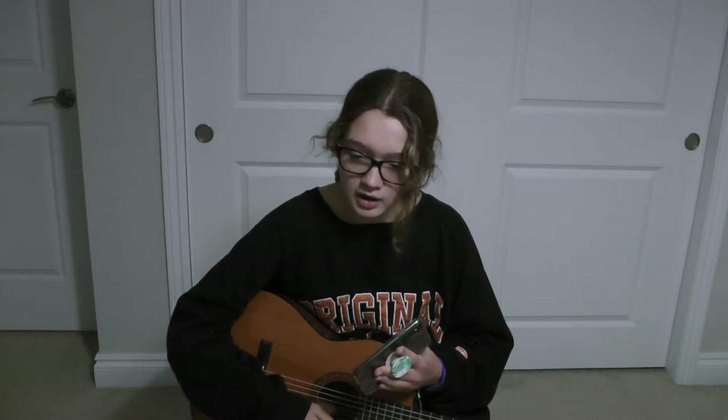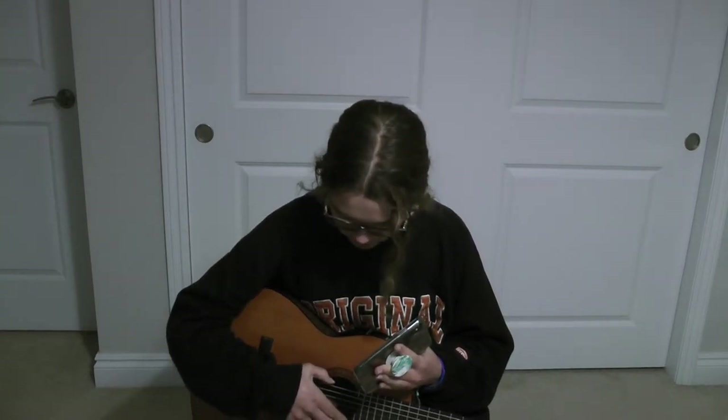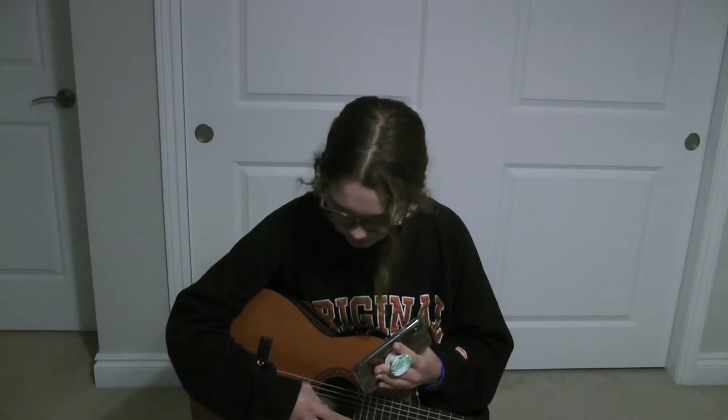Also disclaimer - I don't remember anything about the lessons, except for the names of the strings, which is E-A-D-G-B-E. That's literally all I know.